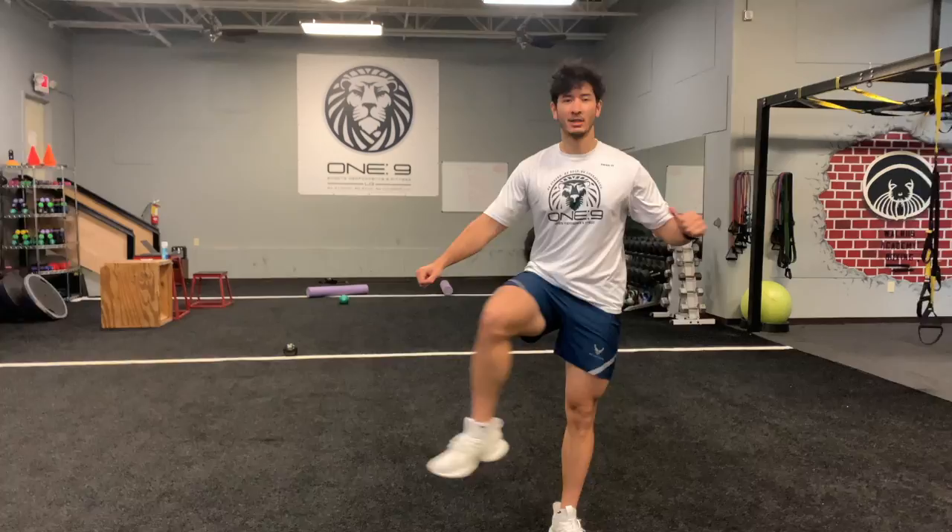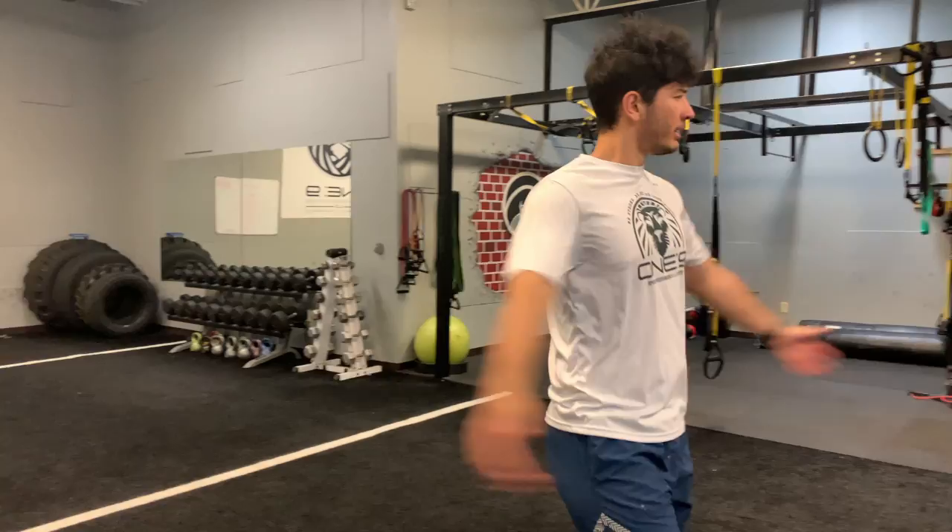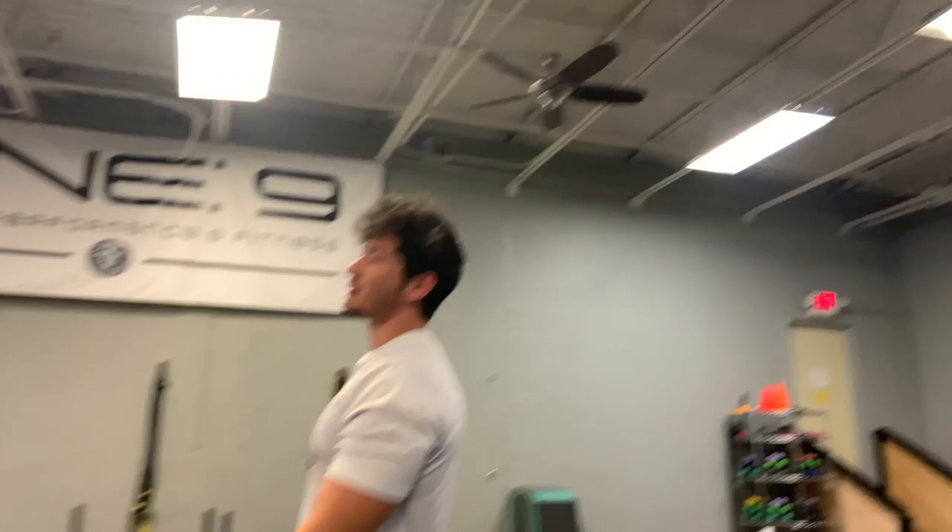And remember earlier I was talking about blood flow. Recently I messed my shoulder up — not too bad, just a small tweak. So I've been really taking care of shoulder health. You're sweating during your warm-ups, guys.